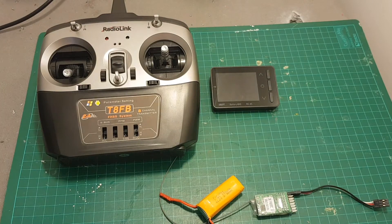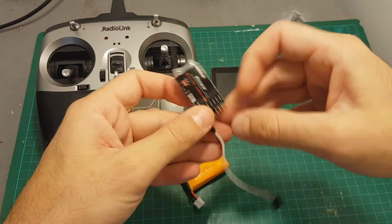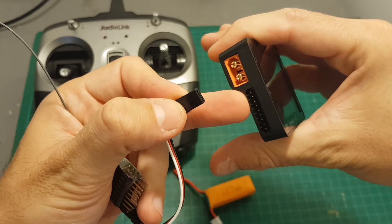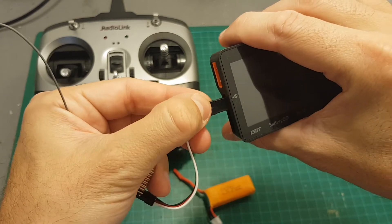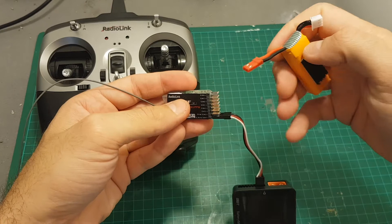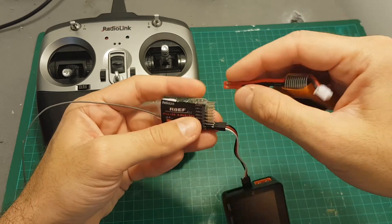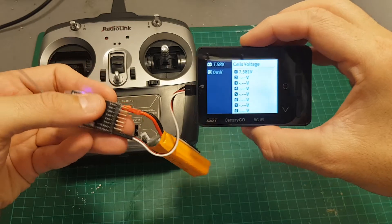Next I'm going to show you how the receiver tester works. I'm going to test it with the R8EF receiver from Radiolink. What you need to do is connect the ground all the way to the left, then the voltage, and then the signal. I'm going to connect it with this servo connector and power the receiver using a 2S battery. You might need to use a BEC depending on the supported voltage of your receiver.